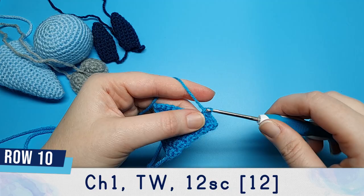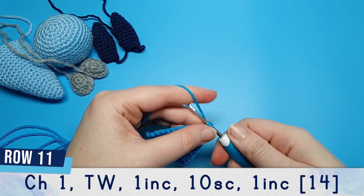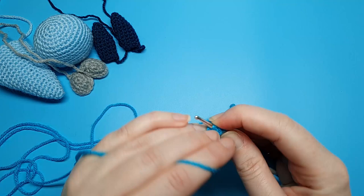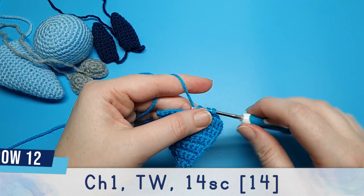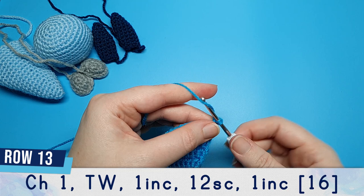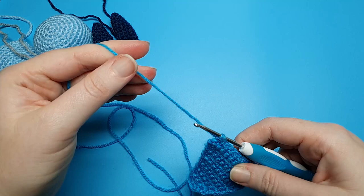Row eleven, chain one and turn, then do an increase, ten single crochet and finish with an increase. Row twelve, chain one and turn, and do fourteen single crochet. Row thirteen, chain one and turn, then do an increase, twelve single crochet and another increase. Row fourteen, chain one and turn, and do sixteen single crochet.